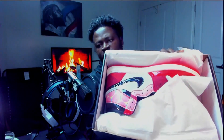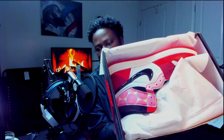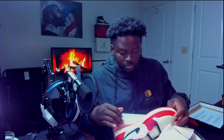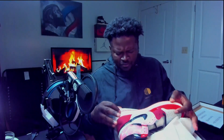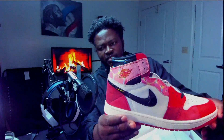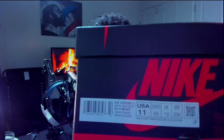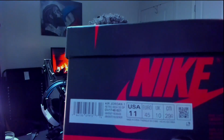Here we got our box and there are our shoes sitting on the inside — these look super bright and very interesting looking. This wouldn't have been a first choice for me to pick out, but these are super interesting. You've got a lot of different things happening with this particular design. The sticker on the outside here says Retro High OG.